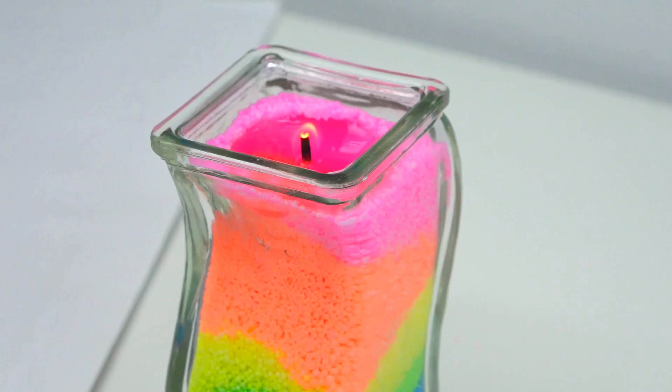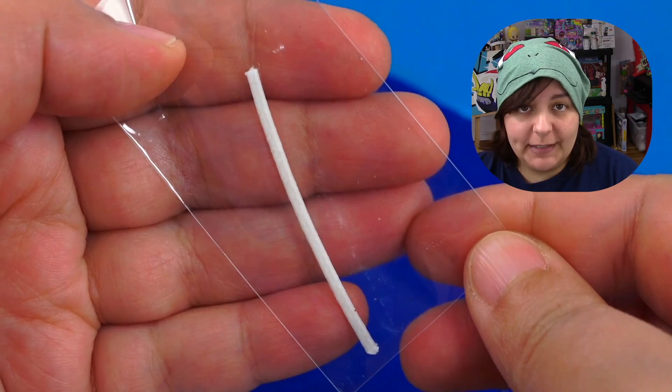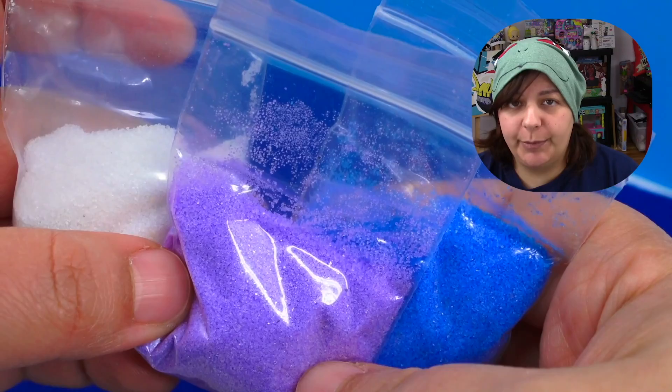By the way, this is 10 minutes later and the flame is practically gone — so I'm watching you, buddy. Here's what we get inside: a square glass container, a wick with no base, three colors of sand — white, purple, blue. We also get two fishies: Nemo and Dory.